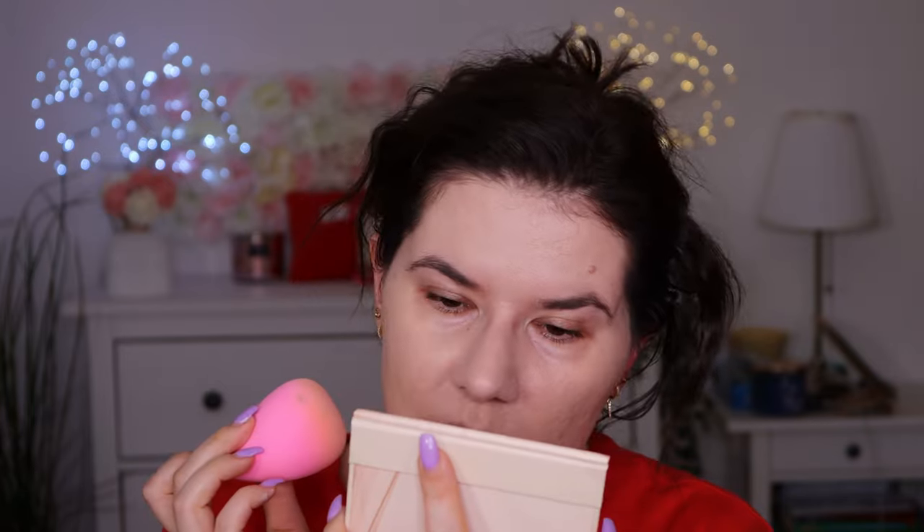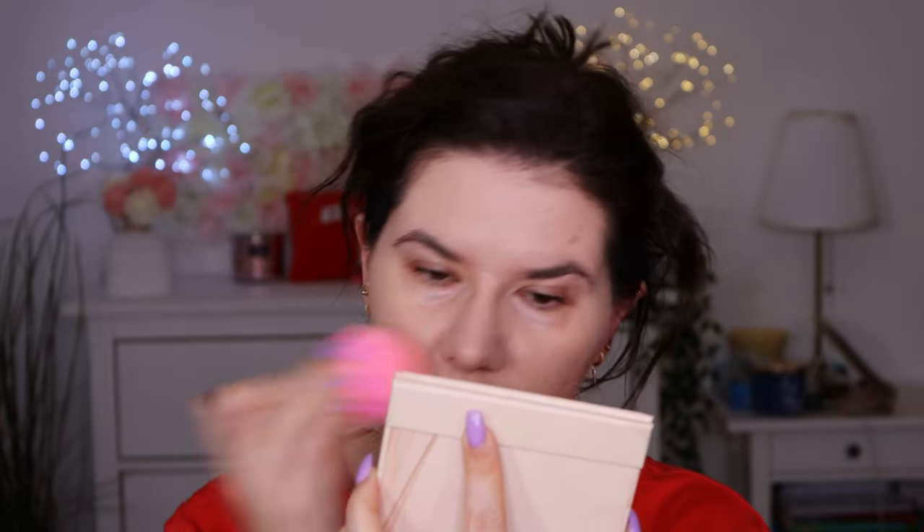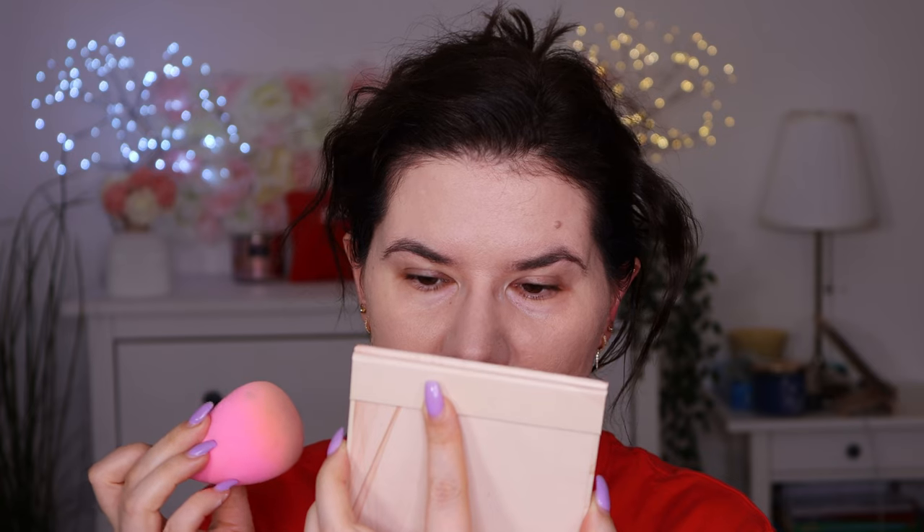It looks like I don't have a foundation on my face — it sank into the skin and looks really nice. But I feel like I need more coverage, so I go in with a little bit more. It went on nice. It's obvious that I have foundation on — it's sitting okay. Here on my chin and nose it looks like it's just sitting there. I don't know if it's the primer or foundation — sometimes they don't work with each other.